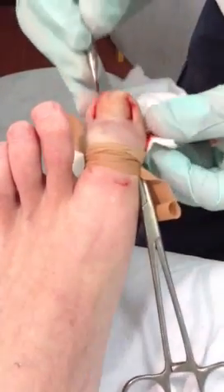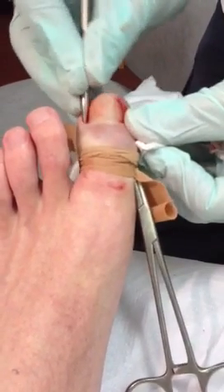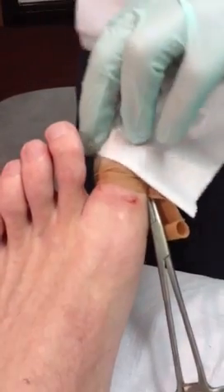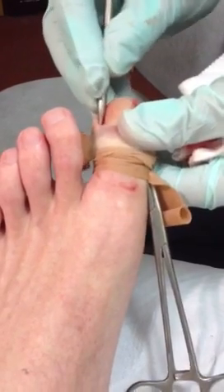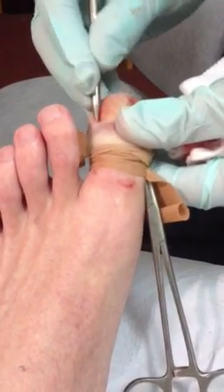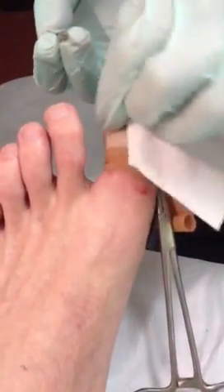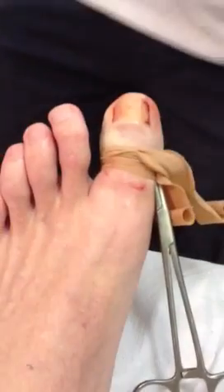As long as you don't object, that is. I wouldn't want to contravene any of your... Do you know, I don't know what the rules are about this. Everything's done by procedure. You're obviously quite happy — you haven't made any bodge-ups. This has gone perfectly well.